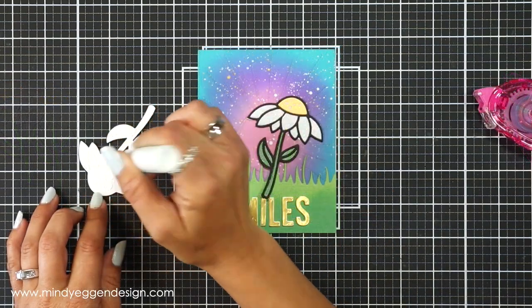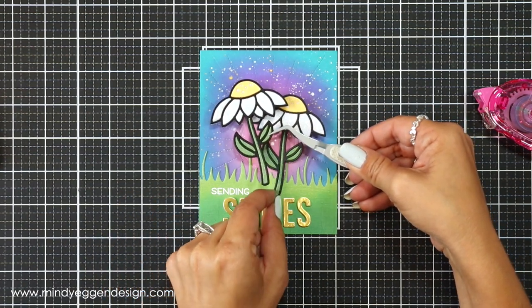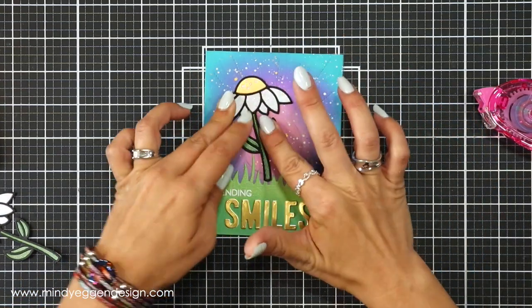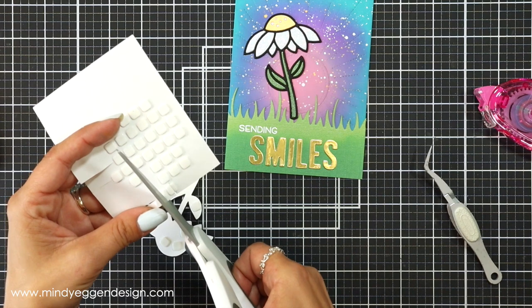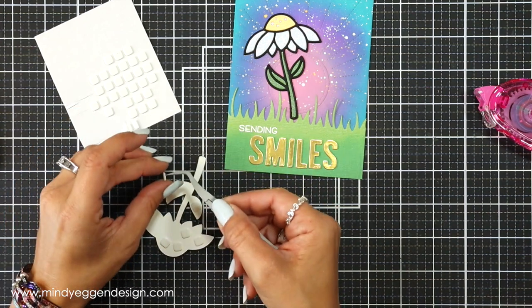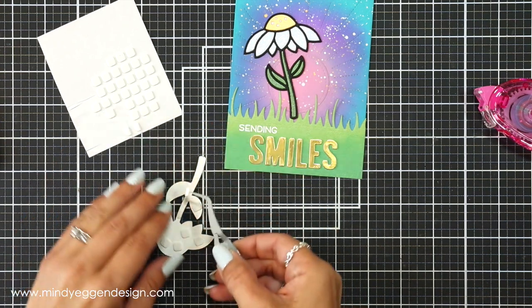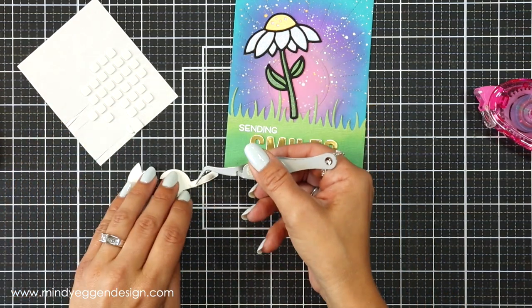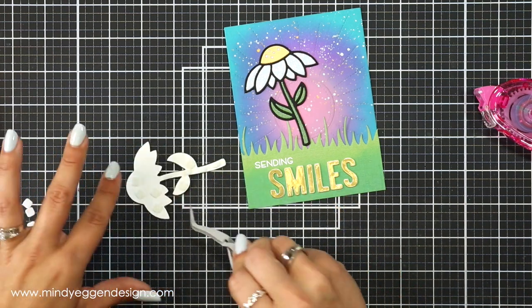I'm arranging my daisies on the front of my card about where I want them to go, and I did leave that centerpiece in — I really like the stitching of that sunburst die. I added liquid glue to the back of one daisy and held that in place, and for the second daisy I wanted it popped up just a little bit, so I used the really thin foam squares. I added them to the side of the daisy that is going to hang off, and I also like to use non-stick scissors to trim some of these right in half so I can get pieces small enough to fit on the stems.